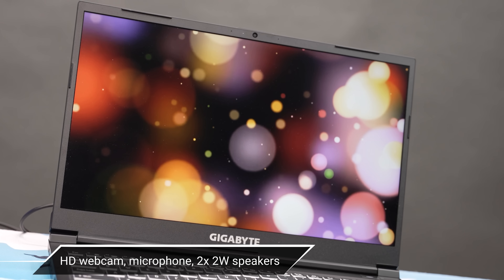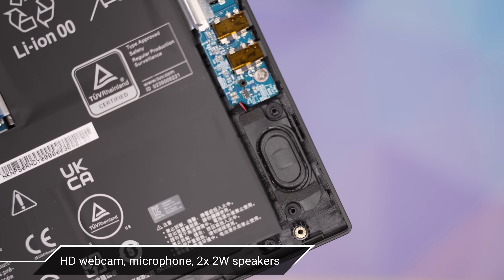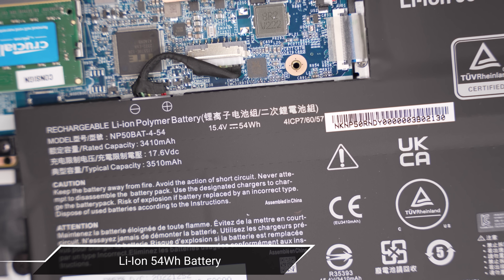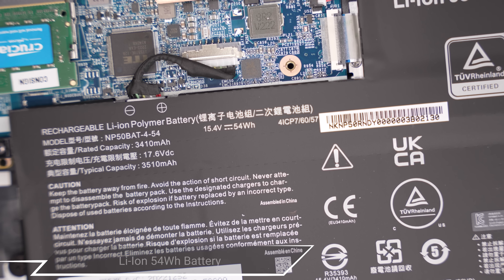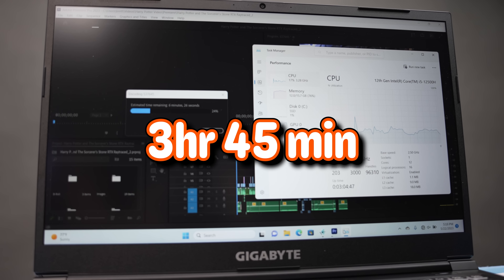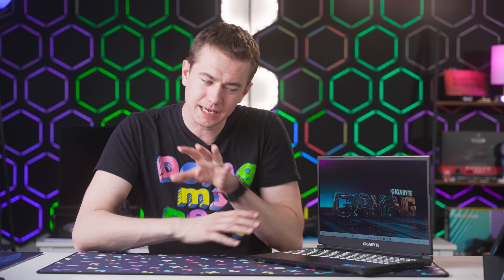It also comes with an HD webcam, microphone, and two 2-watt speakers. Powering it all is a lithium-ion 54Wh battery, which in all my testing yielded about 3 hours and 45 minutes — still very respectable for a gaming laptop. I recently checked out the Gigabyte Aorus 15 with a 99Wh battery, and this doesn't come quite close to that, but I'm still impressed it achieved that runtime given the specs and the compact chassis size.